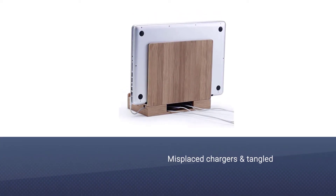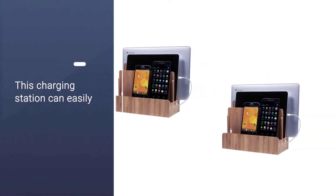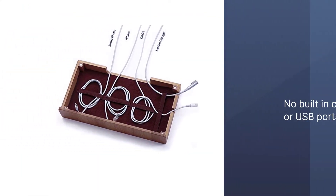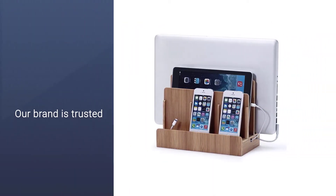The advantage is that you don't need to go out and buy special short charging cables — you can just use what you already have. The disadvantage is that you'll still need to plug each cable into a power source, whether that's the wall behind the station or a small USB charger hidden inside the station itself.